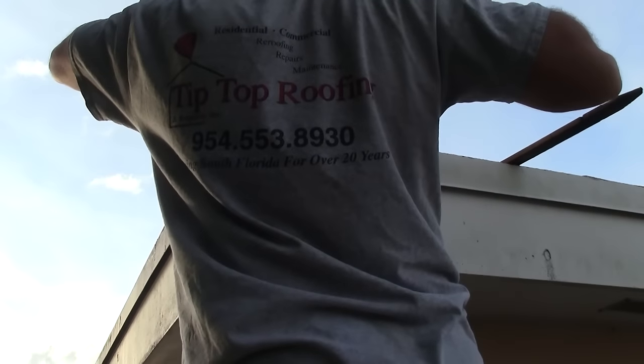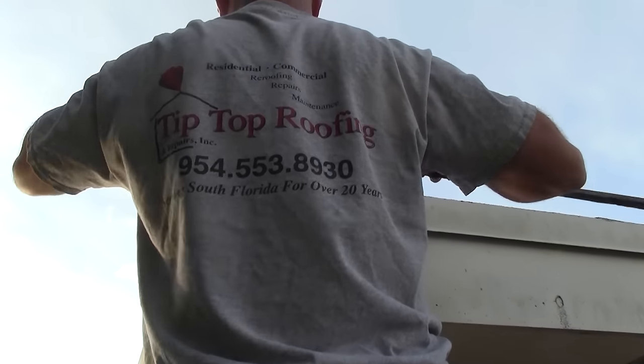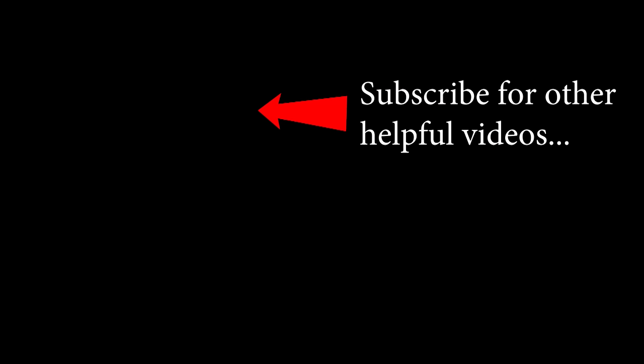I want to thank the Tip Top Roofing Company for their help and guidance on this project — their number is 954-553-8930. And as always, if you enjoyed this video, please give it a thumbs up. Comments are welcome and please subscribe. Have a great day and take care. Bye.